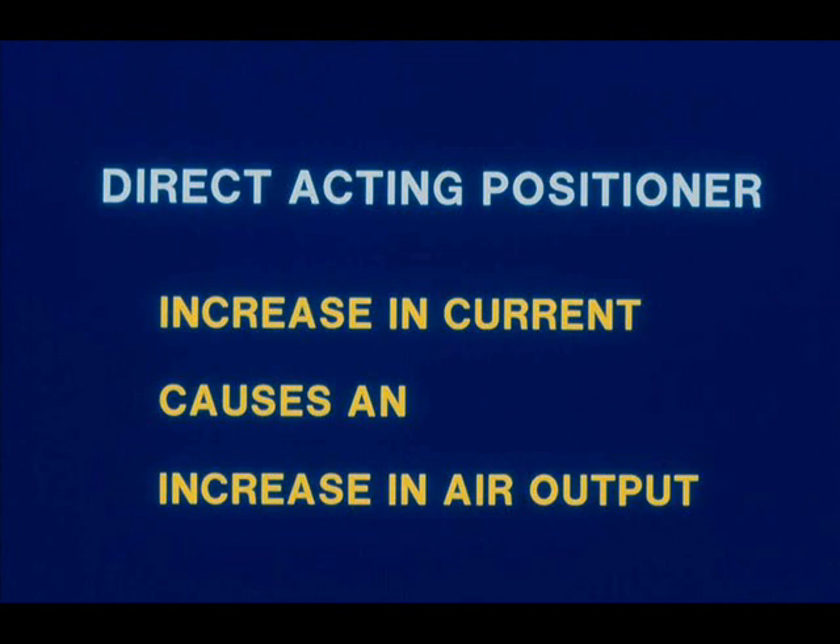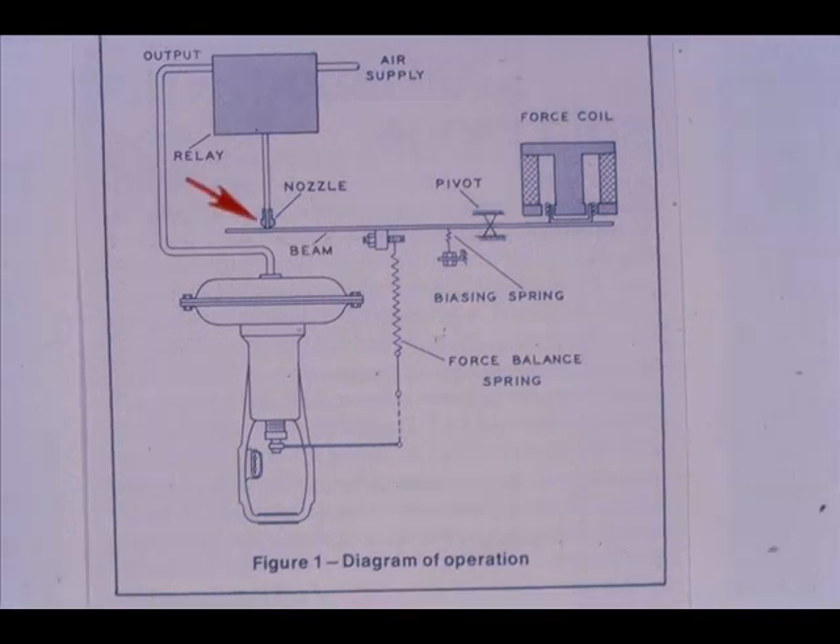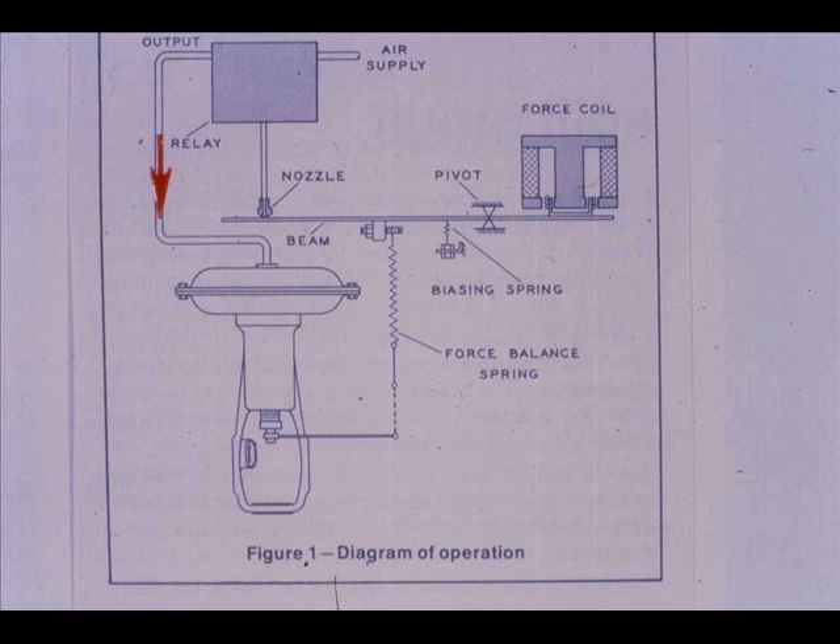For a direct acting positioner, an increase in the input current causes an increase in the output pneumatic signal to the actuator. From this schematic, as the current increases to the force coil, the right end of the beam moves down. The left end of the beam moves up toward the nozzle. As the flapper covers the nozzle, the relay output starts increasing.